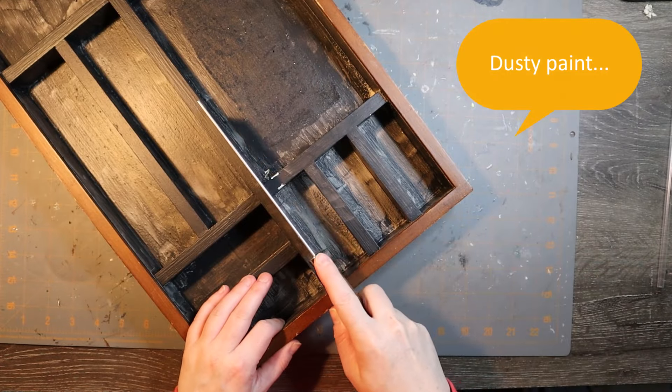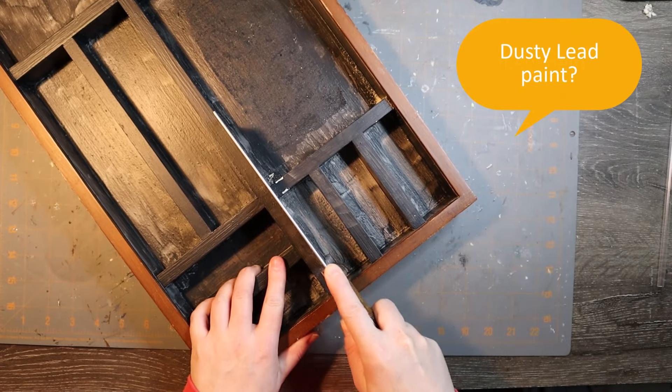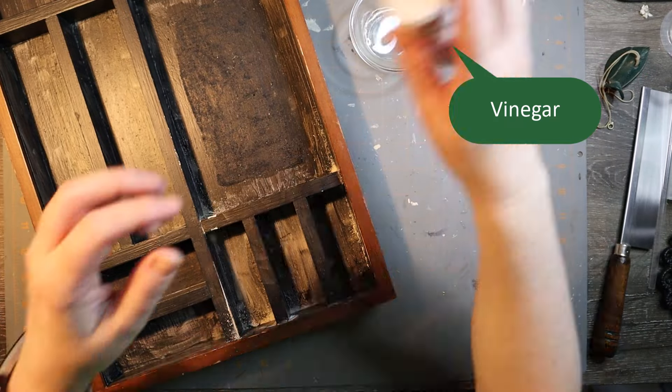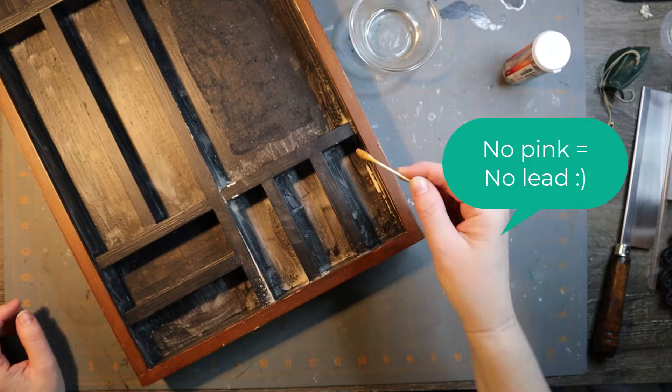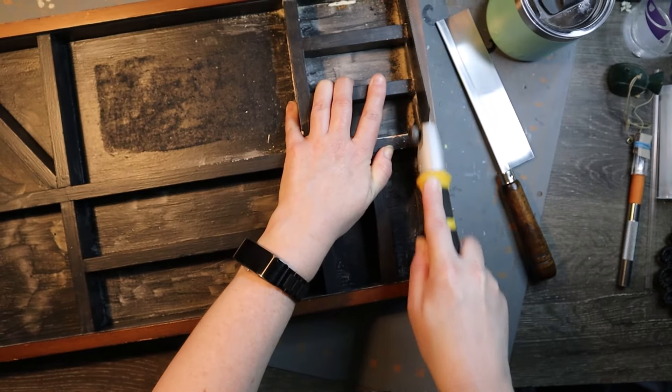I got a lot of that out of there. This is just a thrift store find — I think it was a pretty good find. I wasn't sure if I had lead-based paint, so I went ahead and did a little test. Probably not old enough, but no pink, no lead. Awesome. Time to cut it up.